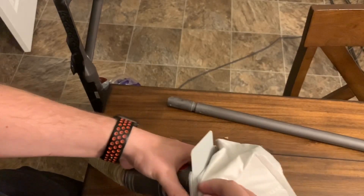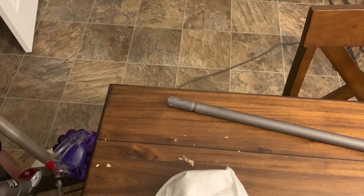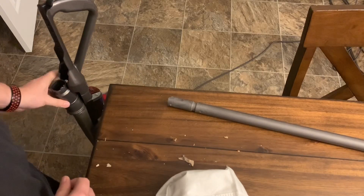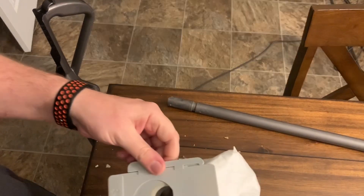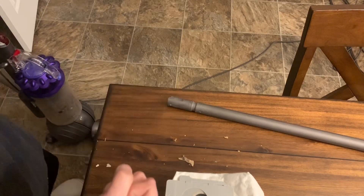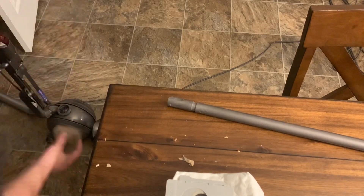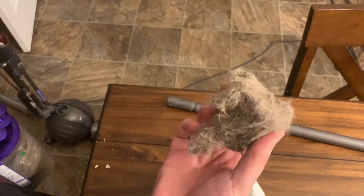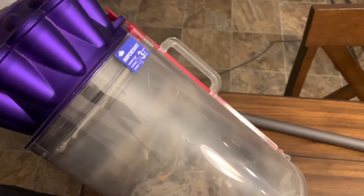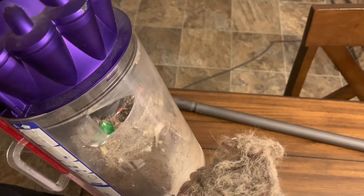Almost empty. I lost suction on the Dyson again. This thing really takes the dirt and compacts it really tight into these tight hairballs. It just sucked that out of it — look at that, that is insane. So I literally just dumped this out completely a few minutes ago and it's still not completely empty, so let me go dump this out yet again.